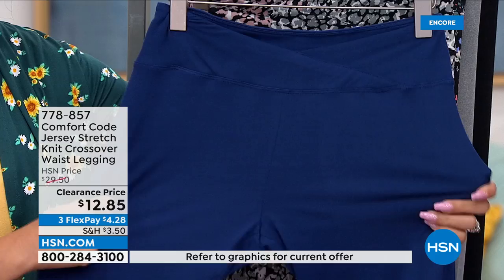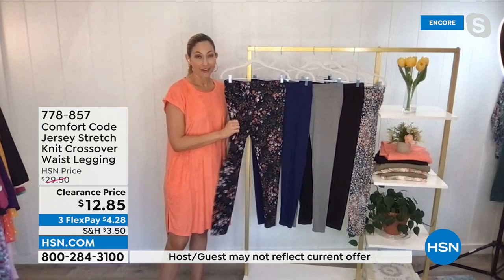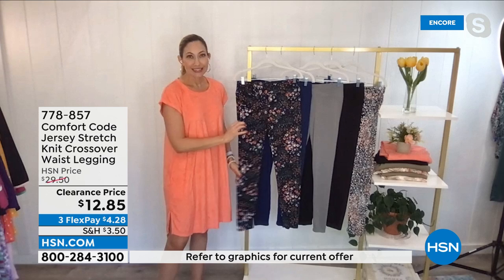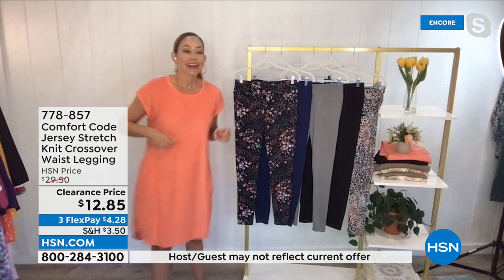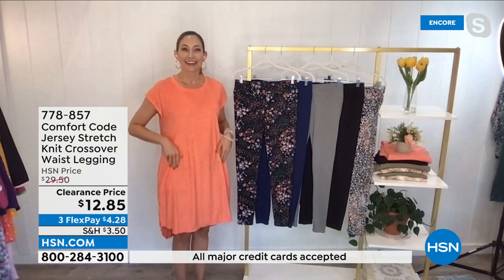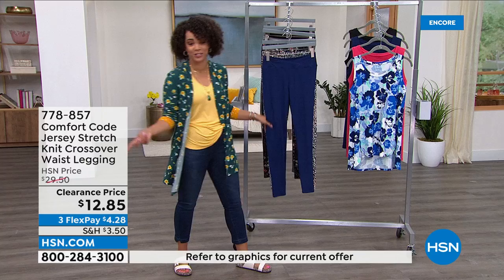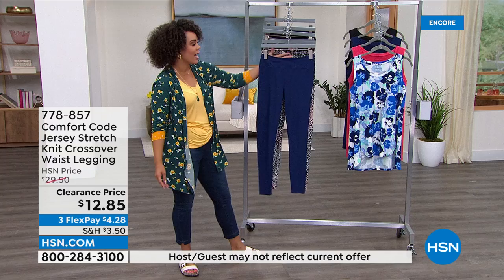A lot of leggings you have to hang dry — these you can wash and dry in the dryer and they'll keep that beautiful color saturation. The stretch won't stretch out, won't wear out, and will not bag at the knees. It's a perfect layering weight that feels like a second skin. This is not a compression legging — this is absolutely a lounge legging. You don't have to do the dance; you just glide them on. I mean, how did HSN allow me to only pay $12.85?